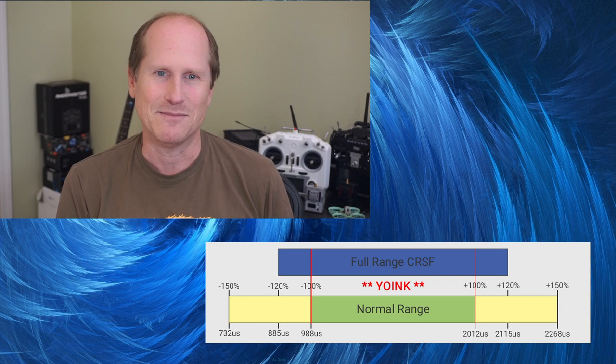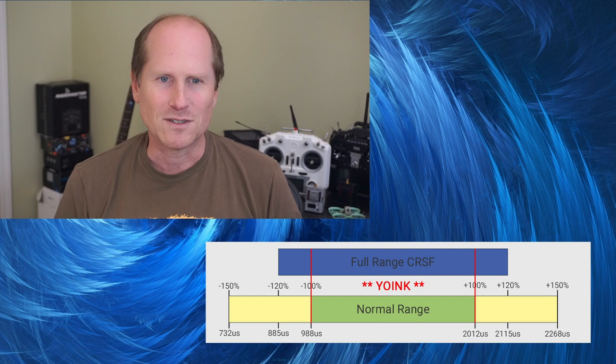To remedy this, almost all modes in ExpressLRS version 3 just slice out the middle of the full range to decimate down to 10 bits. Slicing instead of compressing means the normal range now occupies the full 10 bits, but drops extended limit support.